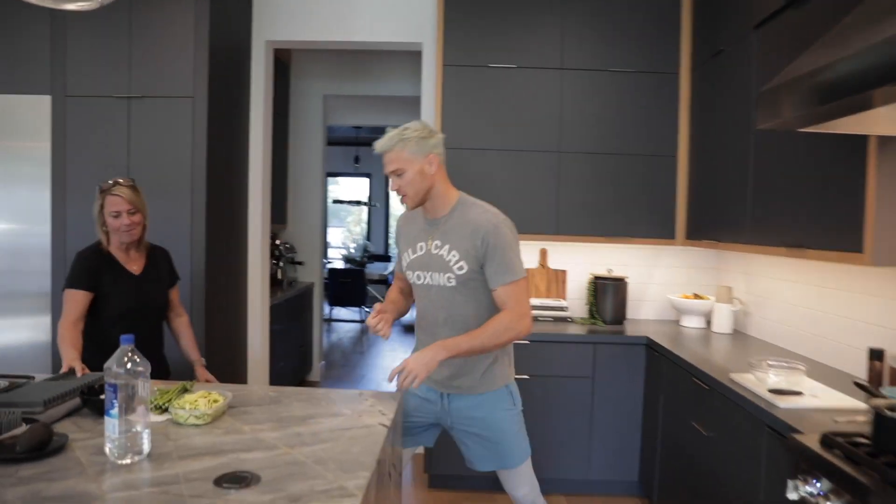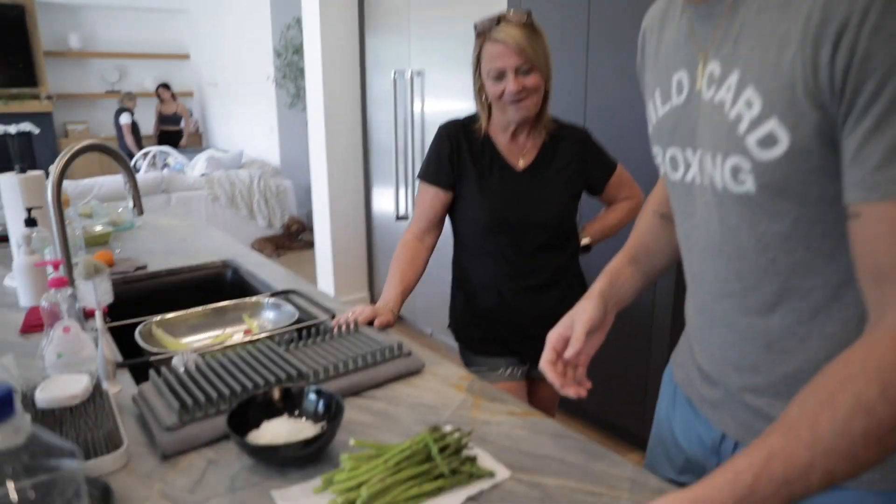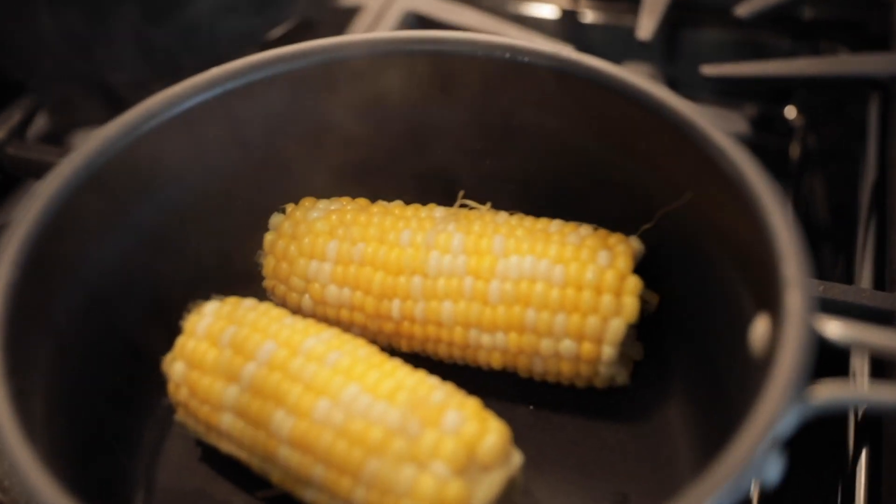Today we're going to be cooking one of my favorite vegan meals with my mom. She's going to be my sous chef. Usually she's the head chef, but today she's going to take a back seat. We got our ingredients. We have zucchini noodles — my mom insisted on making her own, which will make this dish even better. We have asparagus, diced onion, diced garlic, and fresh corn on the cob.